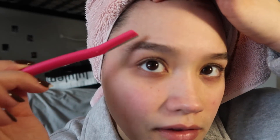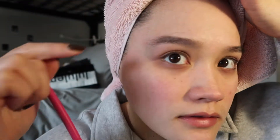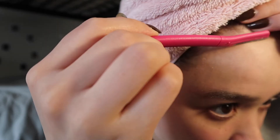You can kind of see that little black line — that's just all the hair from my face. I've got dead skin flaking off onto my eyebrow, which is great. I'm just going to do this on my whole face.